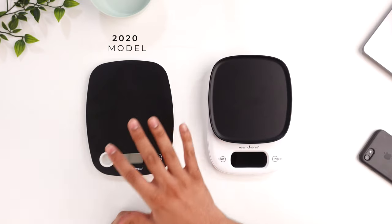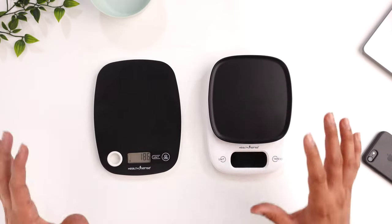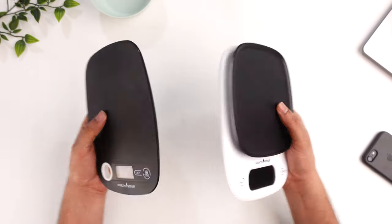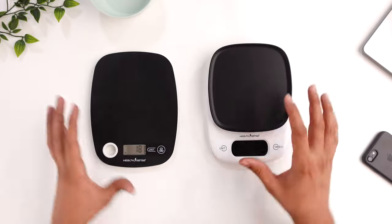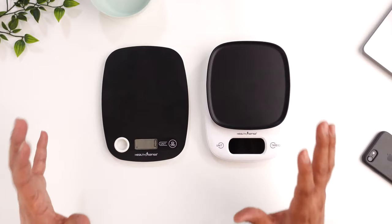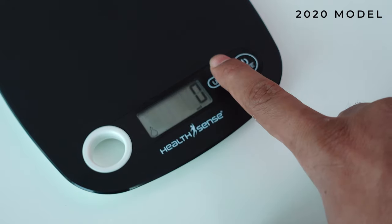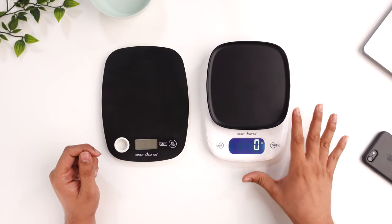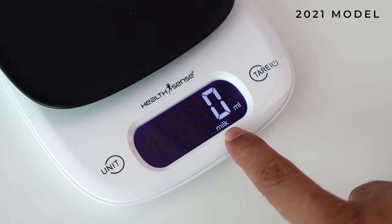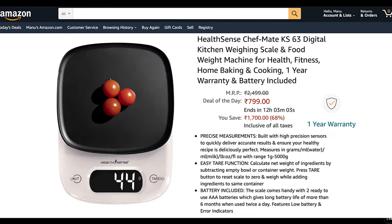Now let's talk about these two weighing scales from the HealthSense brand. This one is the 2020 model, which is one of the top sellers on Amazon, and this one is the 2021 model, which is recently launched and getting quite a good response. These machines come with a very good plastic design, they are very light in weight, and they look very sleek and elegant in your kitchen. Due to their compact and lightweight design, you can keep them anywhere and even take them for travel. The 2020 model comes with a normal display without any backlight and it weighs in grams and milliliters. The 2021 model can measure in grams, water in milliliters, and milk in milliliters. All buttons are touch-sensitive in both machines. Both will cost you around 800 rupees each on Amazon.